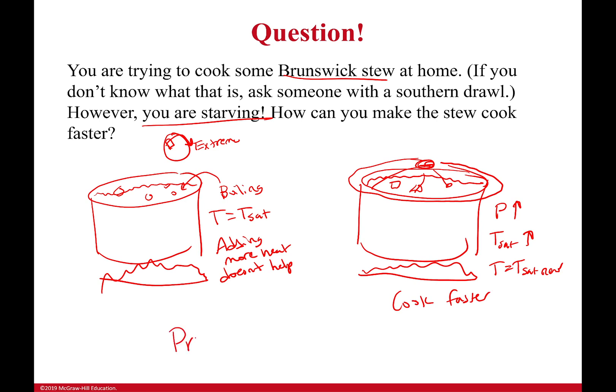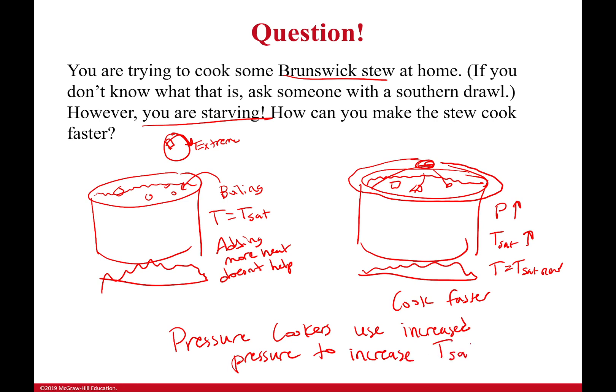This is the reason that pressure cookers are amazing. Pressure cookers can cook so fast because they use increased pressure to increase your saturation temperature. This is something you can already use with the knowledge you have to actually affect your real life. Thank you all so much, and I'll see you next time — bye bye!